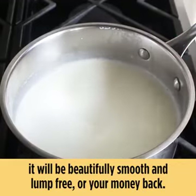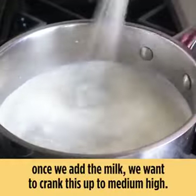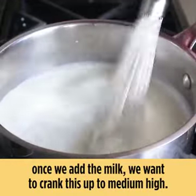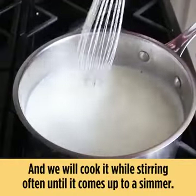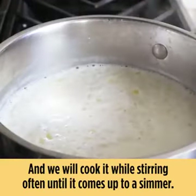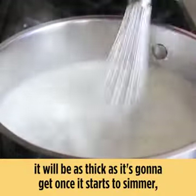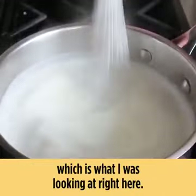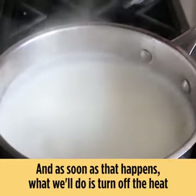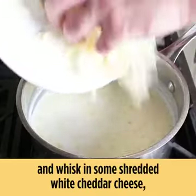Once we add the milk, we want to crank this up to medium high and cook it while stirring often until it comes up to a simmer. When you're working with a roux-based sauce, it will be as thick as it's going to get once it starts to simmer. As soon as that happens, we'll turn off the heat and whisk in some shredded white cheddar cheese.